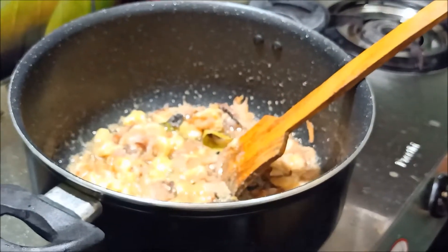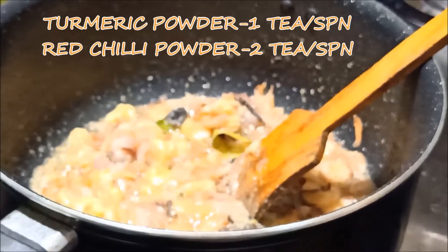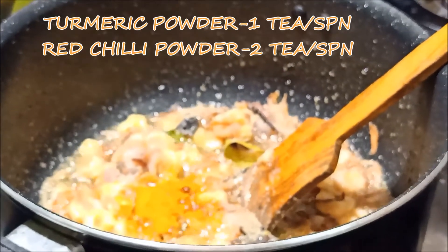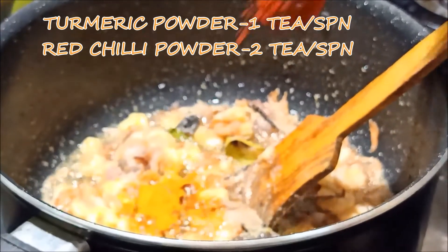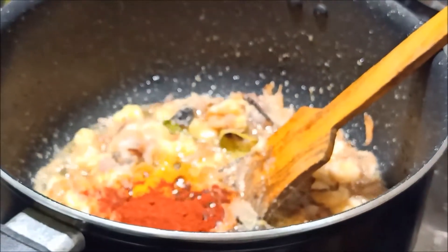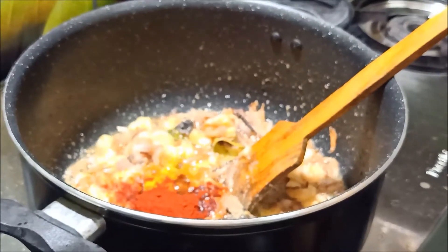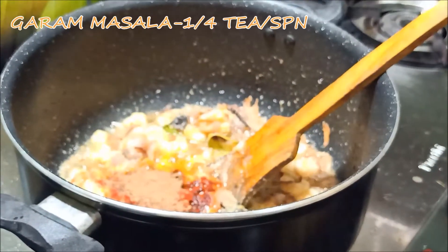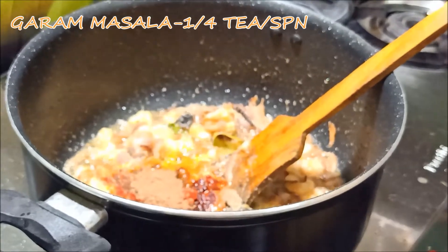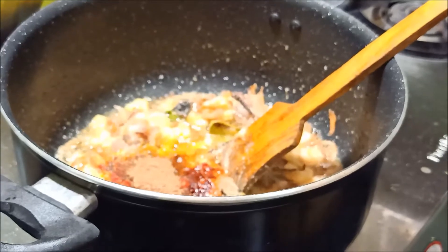Add 1 teaspoon of spice for the prawns, then 2 teaspoons more, followed by 1 teaspoon. Add 1 teaspoon of masala biryani masala.